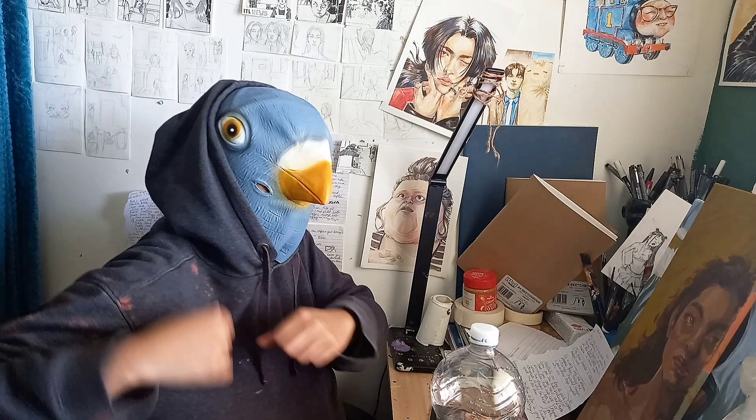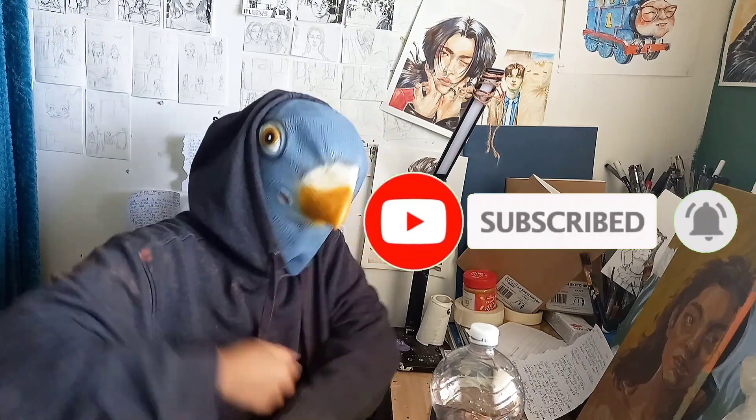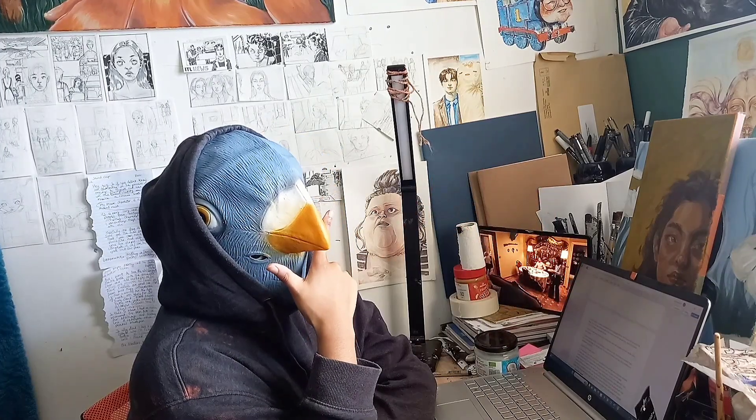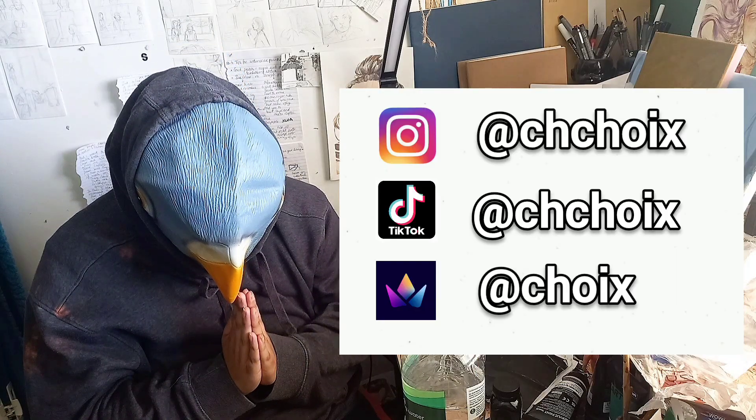I know for a fact you haven't subscribed to my YouTube channel — subscribe so I can do my happy little pigeon dance. Don't forget to drop a like as well. I'd also love to know your opinion on this new presentation style — should it stay? And should I do more stuff about art?